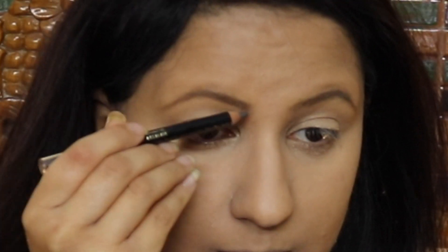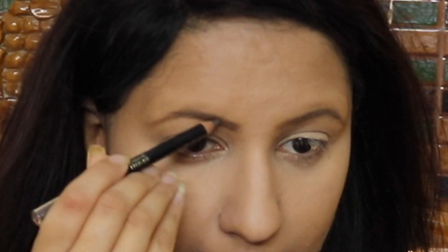I have used an eyeshadow primer on my eyelid so my eyeshadow will be long lasting. After applying the eyeshadow primer, I set my concealer and contour using a nice compact. I applied a light layer of compact to set all the cream-based products on my entire eye area.